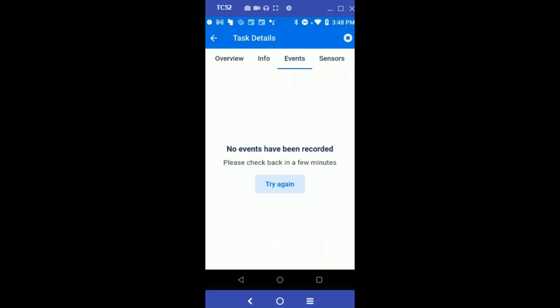If you go to the Events tab, this will show the data recorded by the sensor as it uploads to the cloud. Right now there is no logged data because we just started the task.